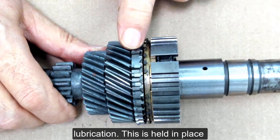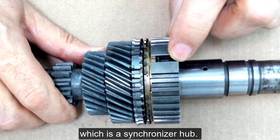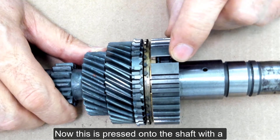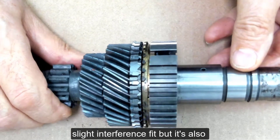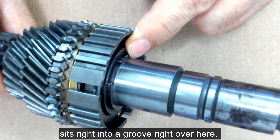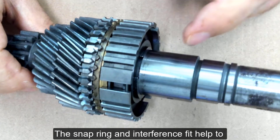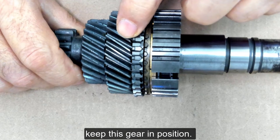This gear is held in place by this component right here, which is the synchronizer hub. It is pressed onto the shaft with a slight interference fit, but it is also held in place by a snap ring which sits right into a groove right over here. The snap ring and interference fit help to keep this gear in position.